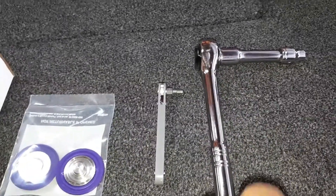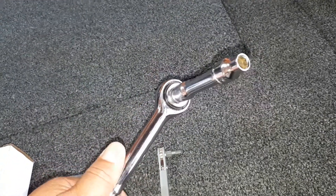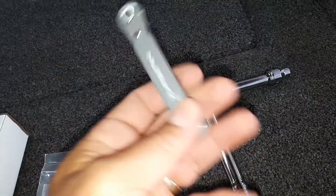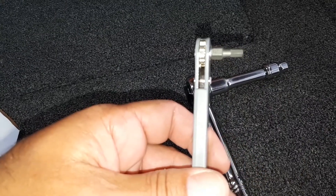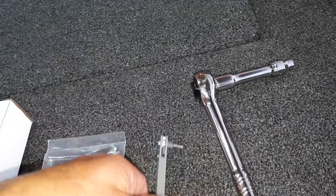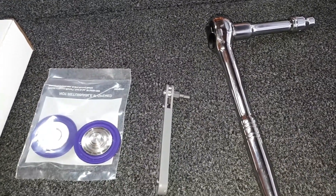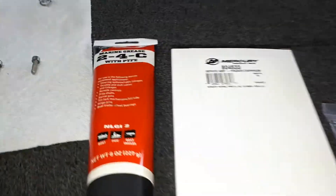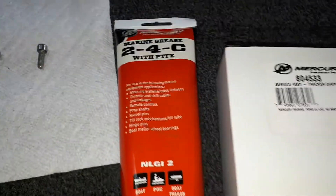The tools you're gonna need are a socket wrench with an 8mm on it, and get yourself one of these tiny little ratchets - I bought it on Amazon, you can find them anywhere. I'm gonna be using a 5/32 hex bit - that's gonna make your life a lot easier. If you don't have that you can use an allen key, it's just a pain. This will help you a lot.